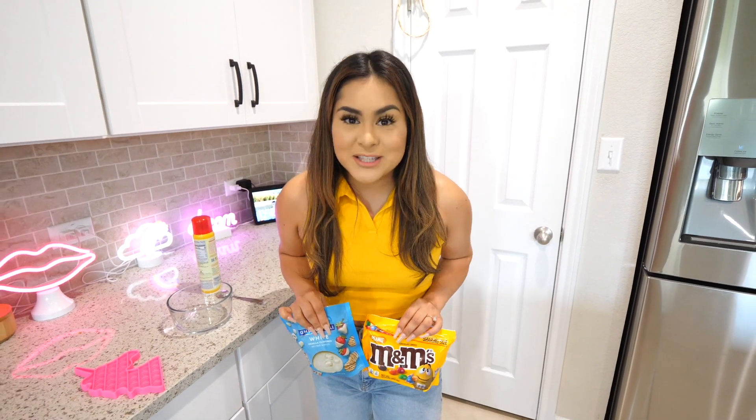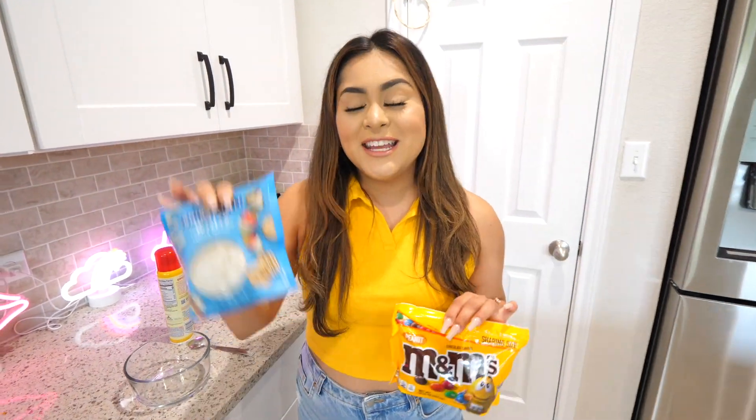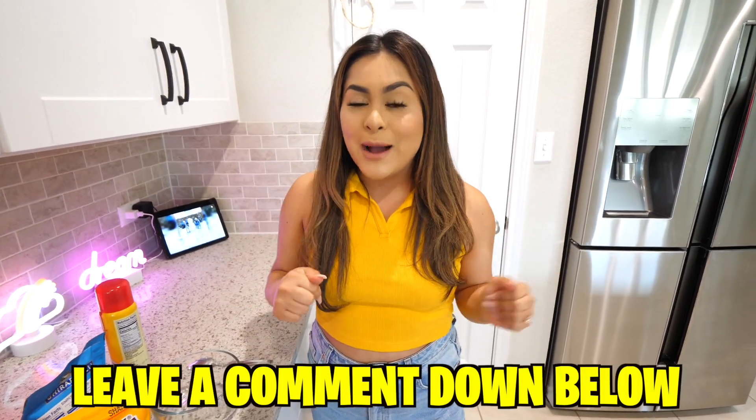For our first Pop-It recipe, we're going to be making a white chocolate M&M Pop-It. All you're going to need is white chocolate, some M&Ms, some Pam Spray, and your Pop-It. Some of these recipes I made up on my own, and others I found on TikTok. If you guys have any recipe ideas, please let me know in the comments down below.